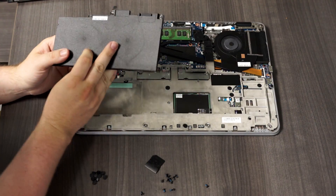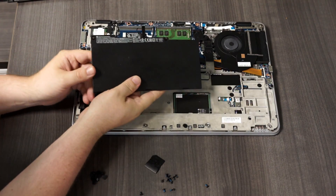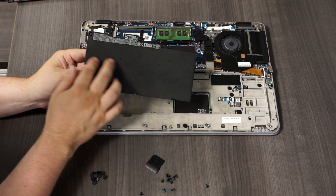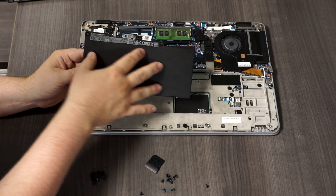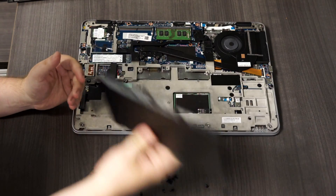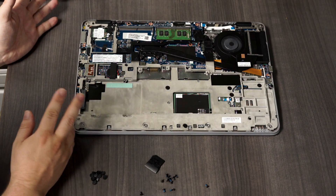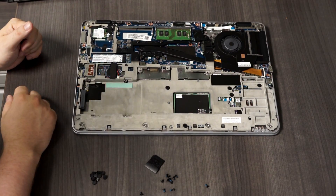Now with the battery removed, that can fix some of the issues. If these batteries go bad — I have another HP EliteBook just like this where the battery bulged and it shorts out the machine — once I removed the battery and plugged in the AC adapter, it fixed that other one. This particular one, it didn't make any difference.